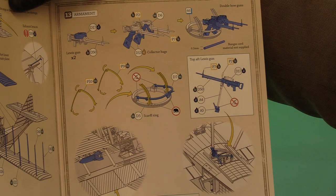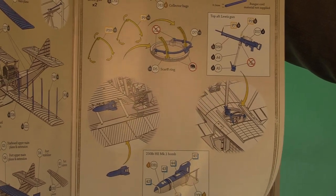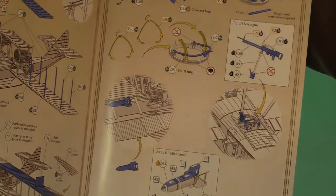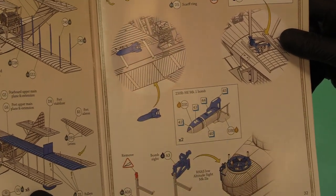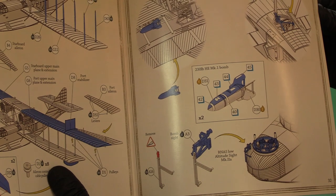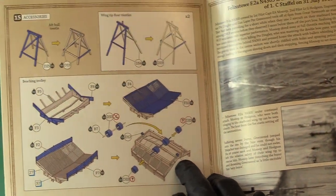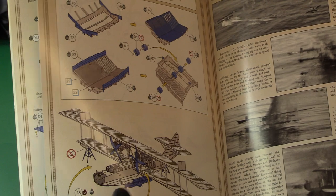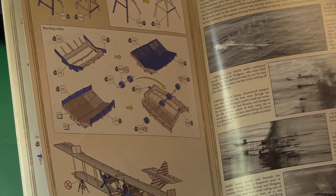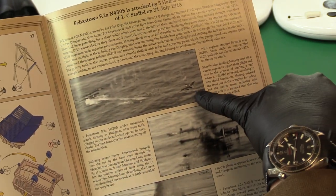Then there are twin Lewis guns — double bow guns for the chap at the front — with a rotating, elevating mounting. The top aft position is covered in guns, which makes you wonder how it got shot down really. Then you've got bombs — Mark 1, 230lb bomb underneath. An altitude sight goes in at the front next to the collar. Trestles for when it's on land, and a complete beaching trolley. And here are the photos I mentioned: there's actually a picture of the Felixstowe being strafed by the Brandenburg, and you can see the bullet shots hitting the water.